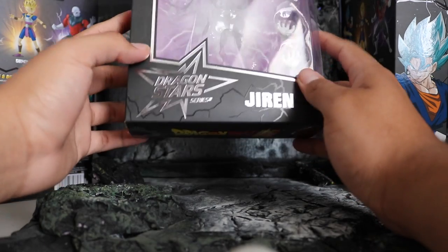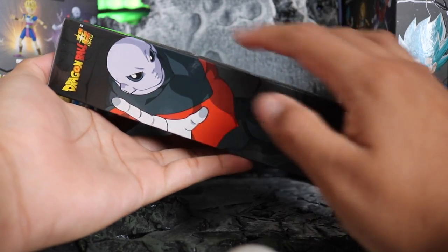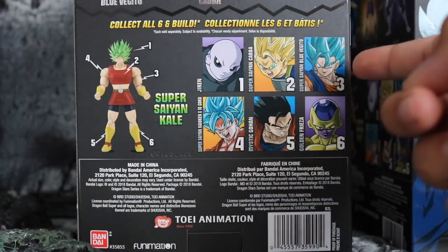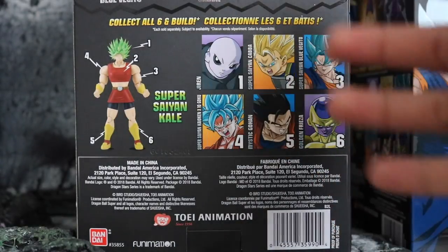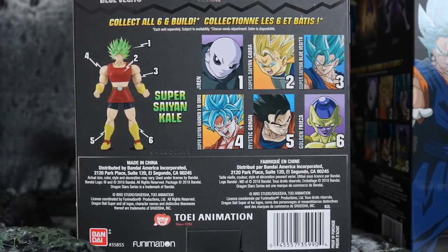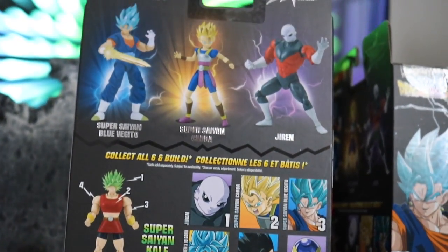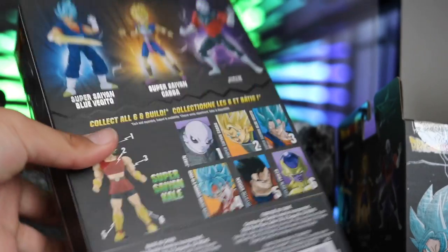These are the Dragon Stars that we found at Walgreens — they're $19.99 plus tax, not anything crazy. The packaging is pretty dope, some pretty dope Jiren artwork, Dragon Ball Super logo. On the back of the box is the current wave: blue Vegito, Kale, and Jiren — we have all three. I'm really happy about this line, I just wish they'd distribute them a little better because I still haven't seen the Goku Black line with Zamasu and them.